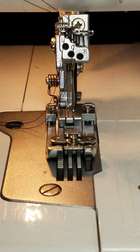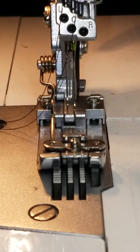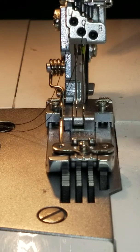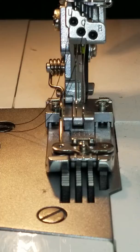Hi guys, Shelley here, Sew Shelley Quilts. I'm seated at my little cover stitch machine. I want to hem some leggings and it's so hard to see to thread these needles. Even though I have the light from the machine and another external light, it's difficult.